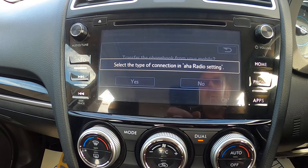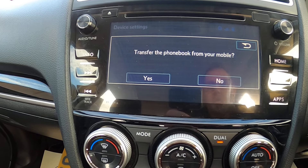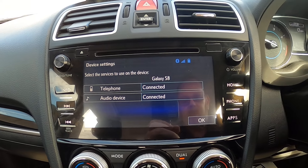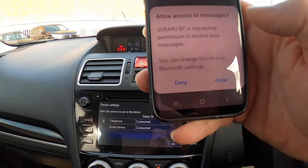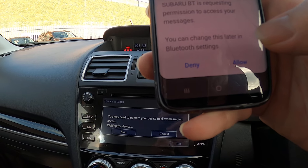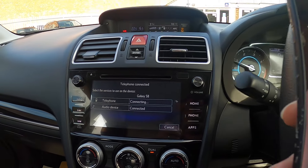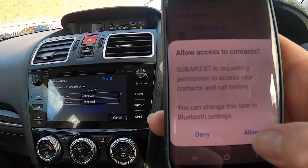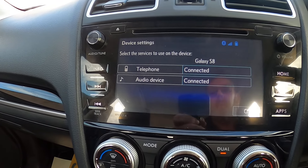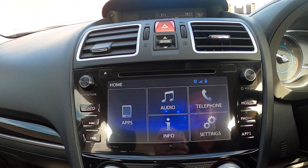It says 'select the type of connection — transfer my phone book,' so I say yes. It comes up on my phone asking if Subaru can access my settings — I allow it. It then asks if it can use my contacts, so I allow that too. It says it's connected, so I press OK on the screen.